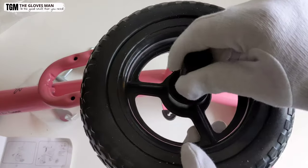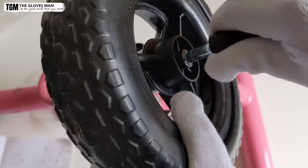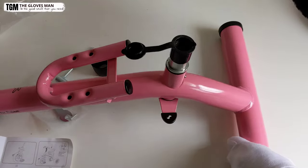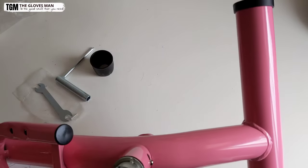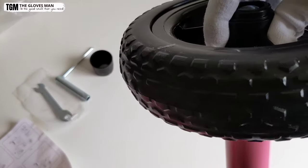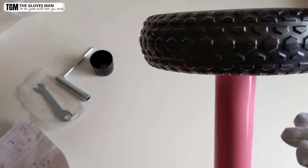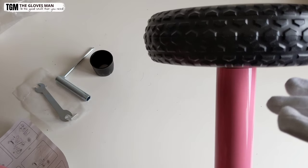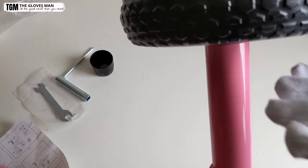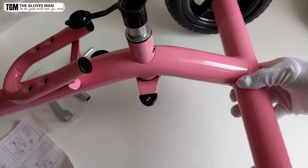So the first thing I'm going to attach are the rear wheels. Remove the protective covering, then you basically just need to push the wheel in from here and it gets locked automatically. You might have noticed that clicking sound — that ensures that the wheel is tight, secure, and in place. Now let's do the same for the other wheel as well.